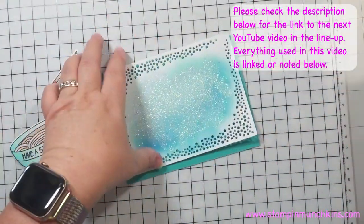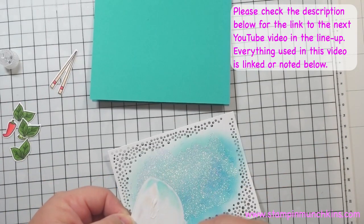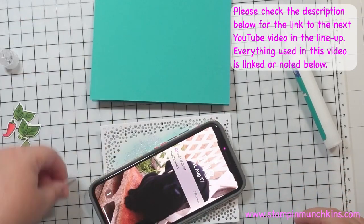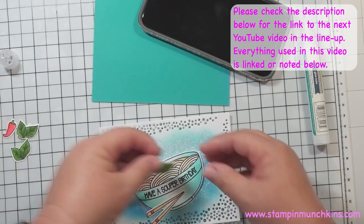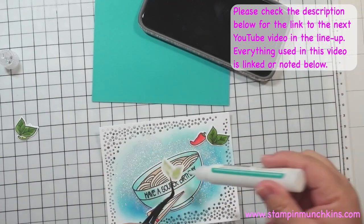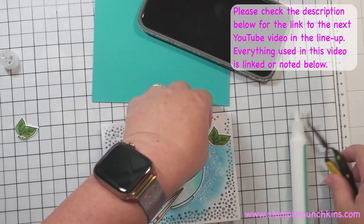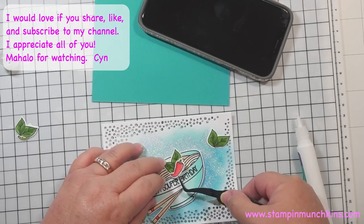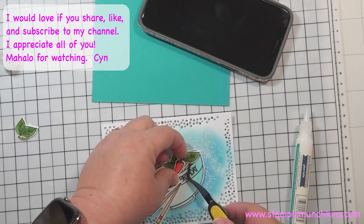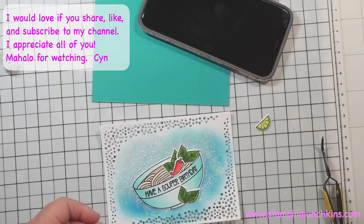I'm going to let that dry overnight. Okay, now it's the next day — I'm going to glue everything to the front. Since it has glitter, I'm using a wet glue. I love using my Lawn Fawn glue tube. I'm putting the panel on an angle and using my phone as a weight. I'm placing pieces where I think I want them, making sure not to cover the sentiment. I love using my tweezers. I'm gluing all my elements together, lifting things as needed. Chopsticks will be glued down next.